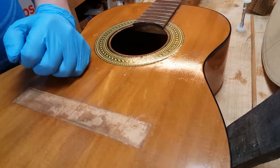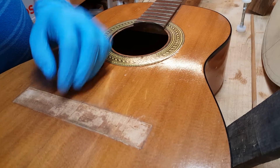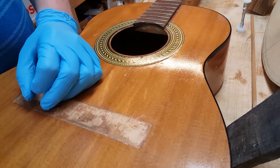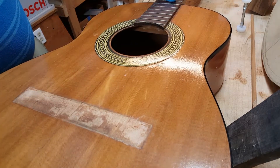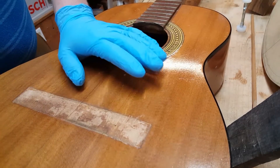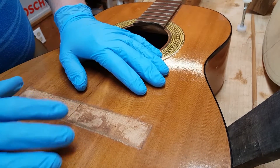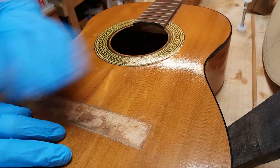This guitar came in with several loose braces. If you're worried you have a loose brace in your guitar — if you're playing and getting some kind of weird vibration, something not explained by fret buzz or an issue at the nut or saddle — it's a buzz you can't really identify that sounds like it's in the body of your guitar. It's very possible that it's going to be a loose brace. This one came in with several.